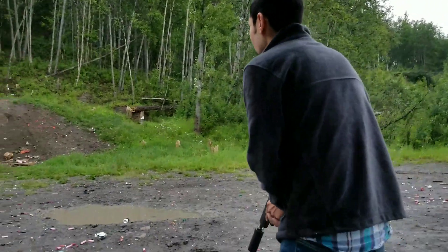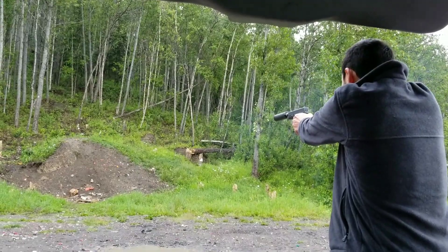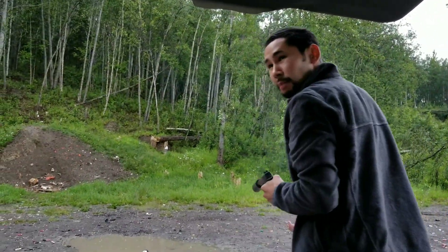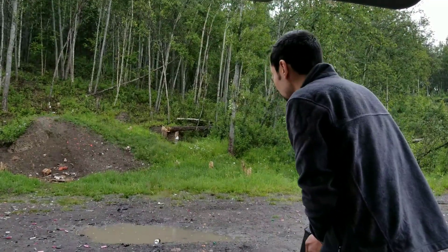First two rounds are going to be 115 grain and then the rest will be subsonic. Extremely loud — pleasant to shoot but it's still pretty loud. These are going to be 147 grain subs.